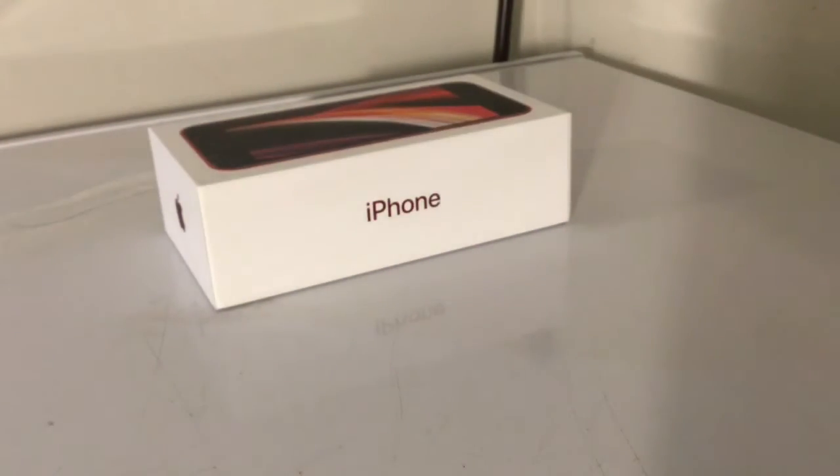Siri, let me get it started. Hello. Hello. Alright, she works.